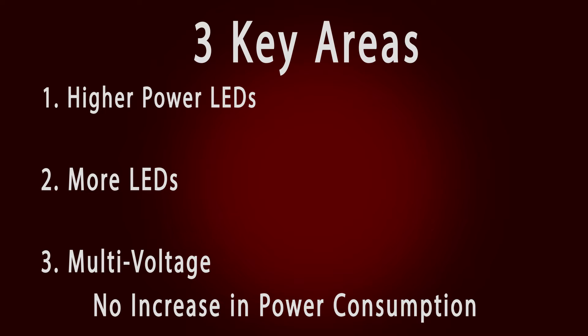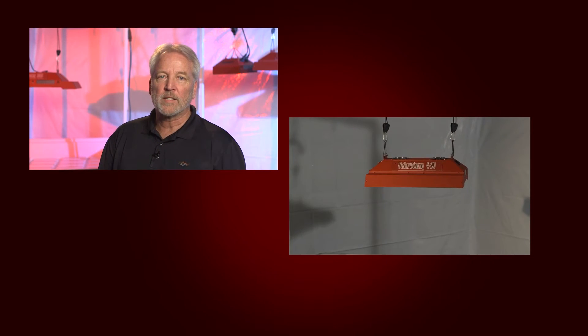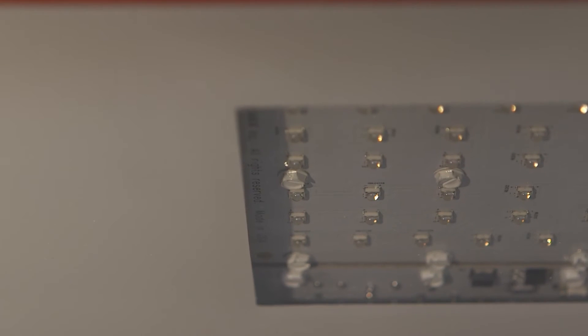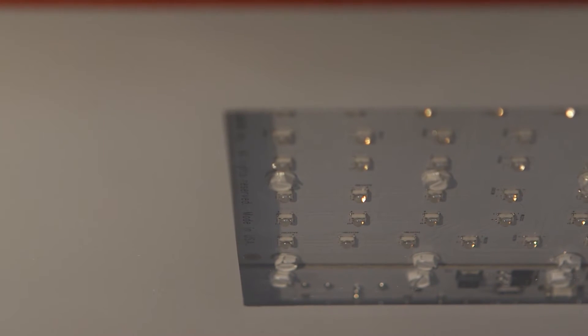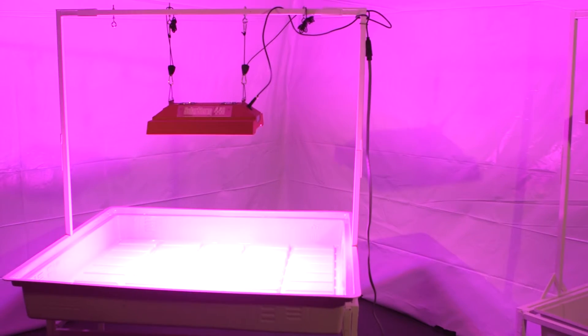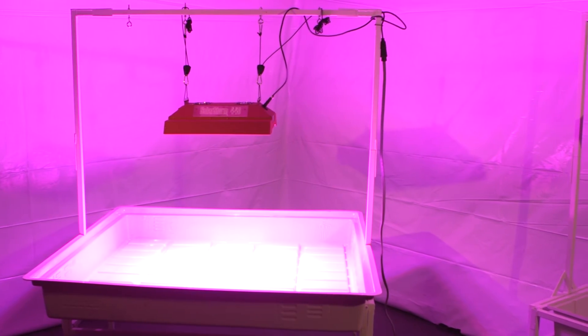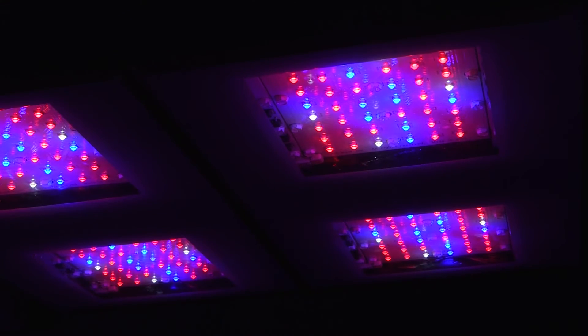Let's discuss these improvements in more detail. First, the latest ultra high intensity 5 watt diodes. LED technology continues to advance at a rapid pace. At California Lightworks, we use the best American-made LED diodes specifically designed for horticulture. Our diodes use ceramic substrates for efficient cooling and high-end jewel quality glass primary lenses for improved optics.